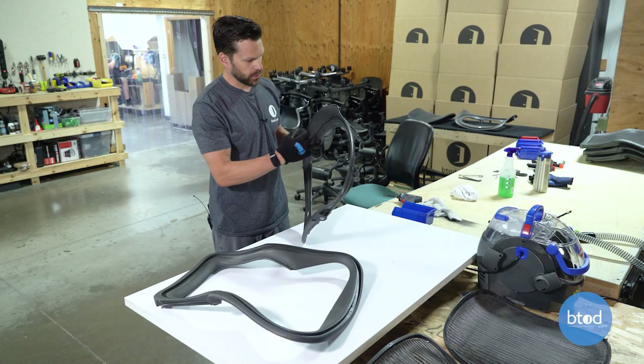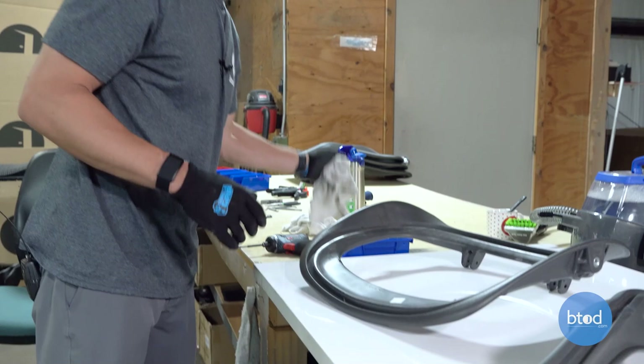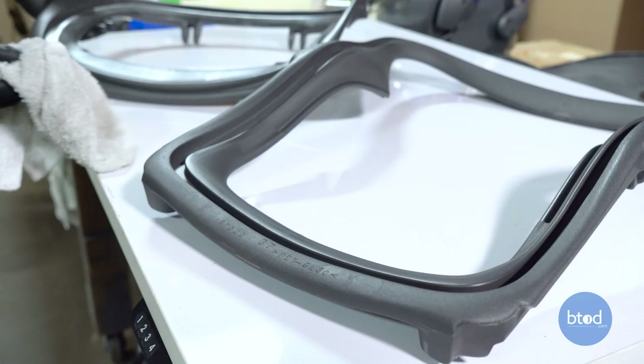Now that we've got these vacuumed and all the big debris out, we're ready to wipe them down. The vacuum does a really good job of pulling all that big debris out. We're always just trying to keep the space as clean as possible with these dirty chairs so that we don't spread it around the shop.